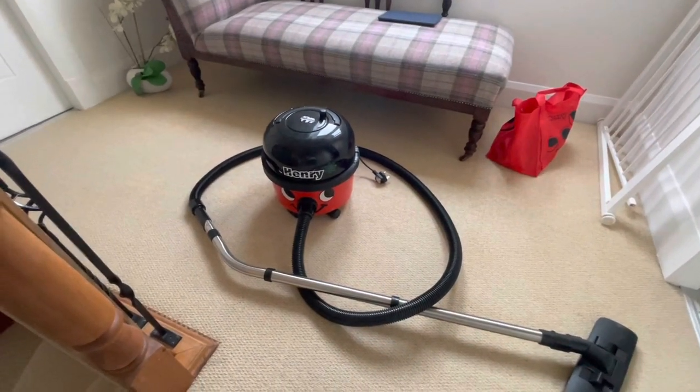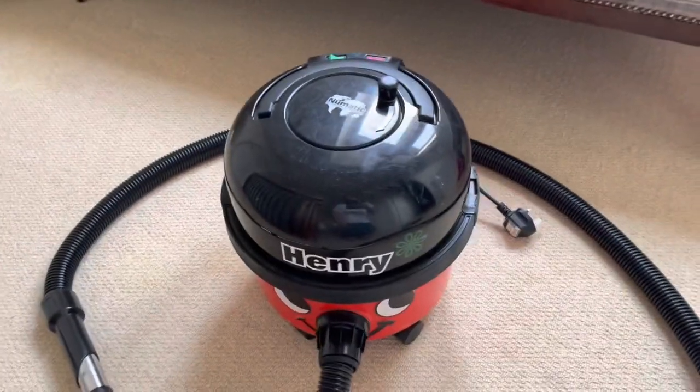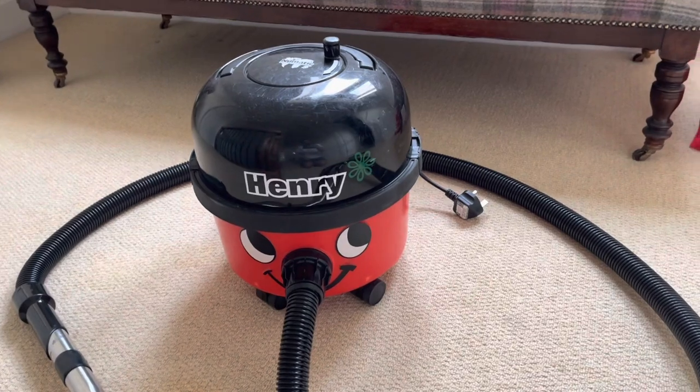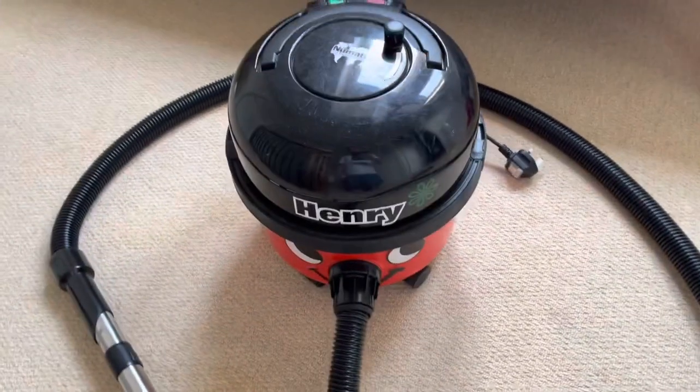We're in spaced-out mode today — it's holiday time, and the holiday house has supplied a fairly boring pneumatic Henry HVR 200A.